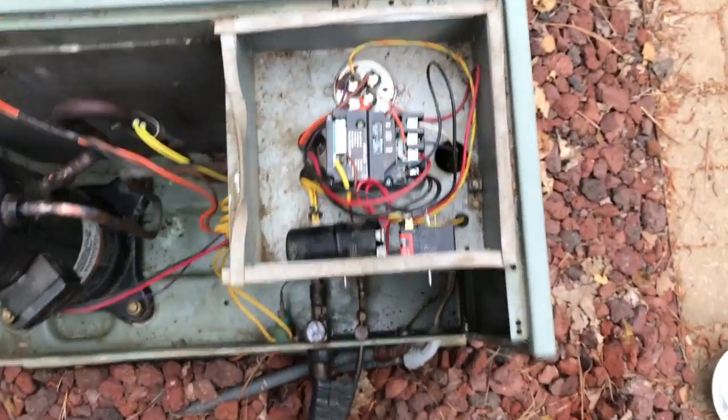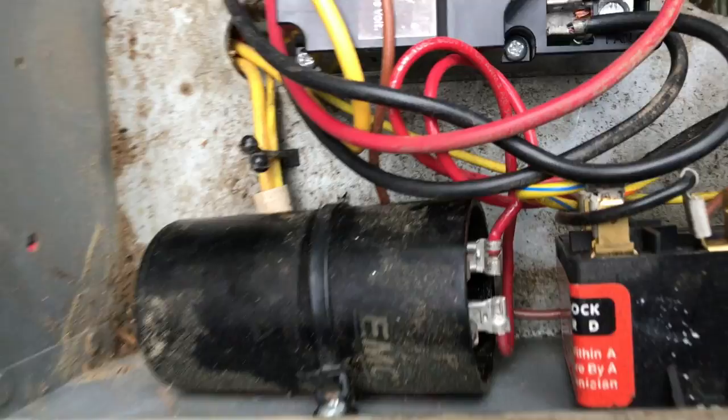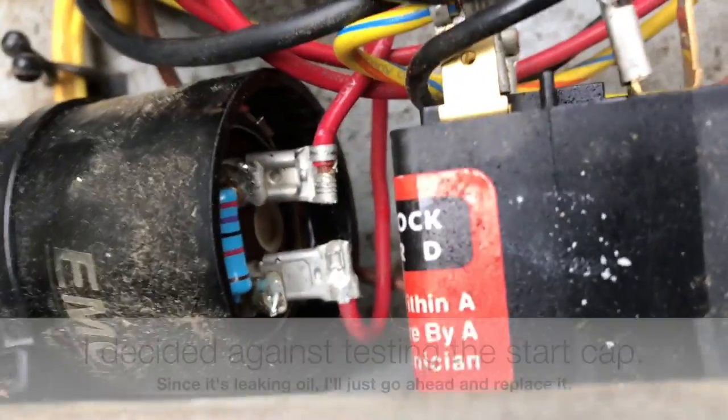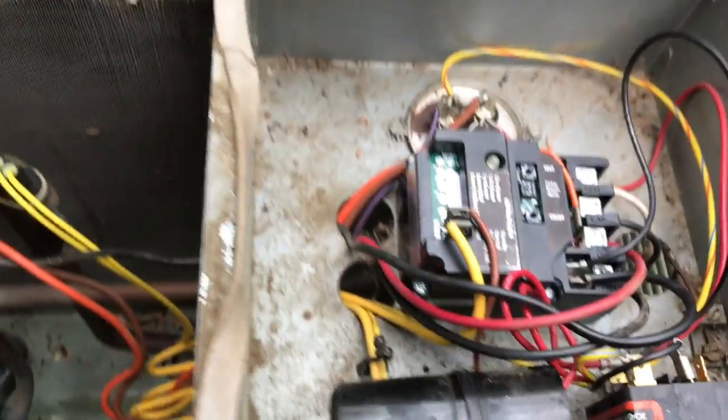Pretty smooth. And while I'm in here, I'm going to disconnect the power again of course, and I'm going to check my start capacitor because it looks like I've got some oil leaking out of it down there at the bottom, so we'll make sure that's good to go.